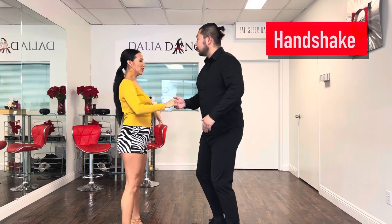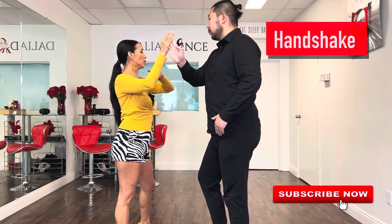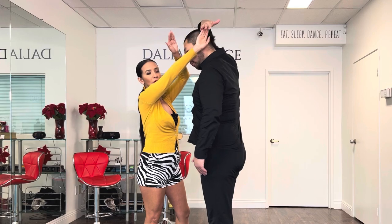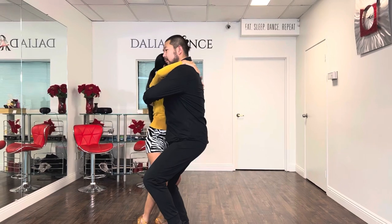Ready and go. One, two, three, four. We initiate the turn there. Five, six — on seven, he's already putting the hand over his head. We call it a loop, and then he releases the hand to get close to me.